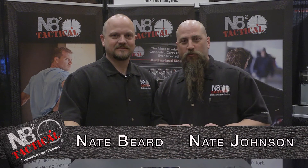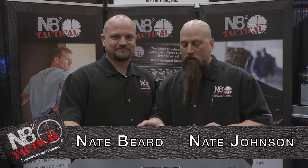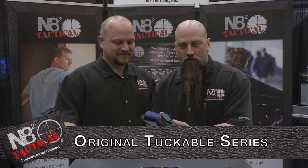Hi, this is Nate Johnson at SHOT 2014 with my business partner Nate Beard. I want to talk to you about our original Tuckable Series Holster.